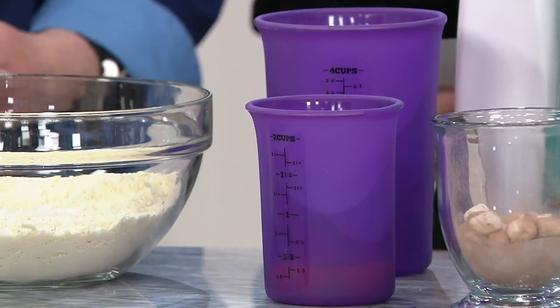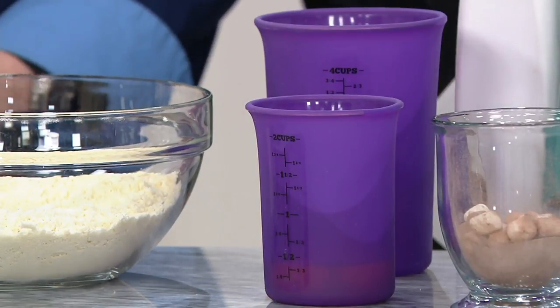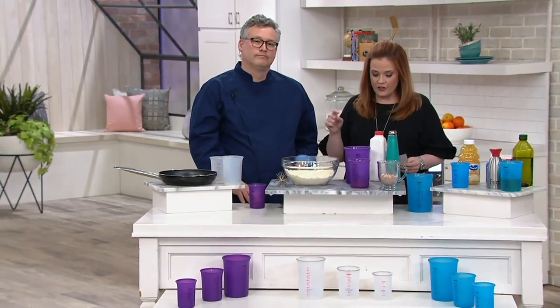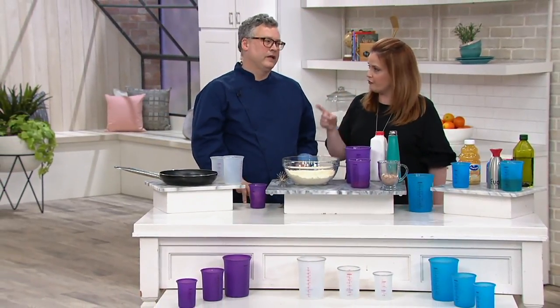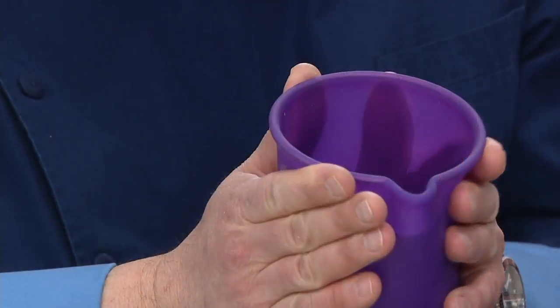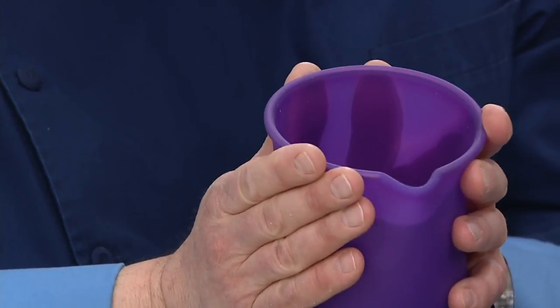We turn to Joe for so many different ideas in the kitchen. One of the things that we love Joe for is he always brings us these reliable tools, not only in the kitchen, but that we can use around the house too. This is one from Cook's Essentials — our own brand of elite kitchen gadgets and electrics here at QVC. This is a better way to measure. What you're going to see with this is, number one, flexibility. Out of nowhere, look at that — a pour spout appears just by flexing the top.